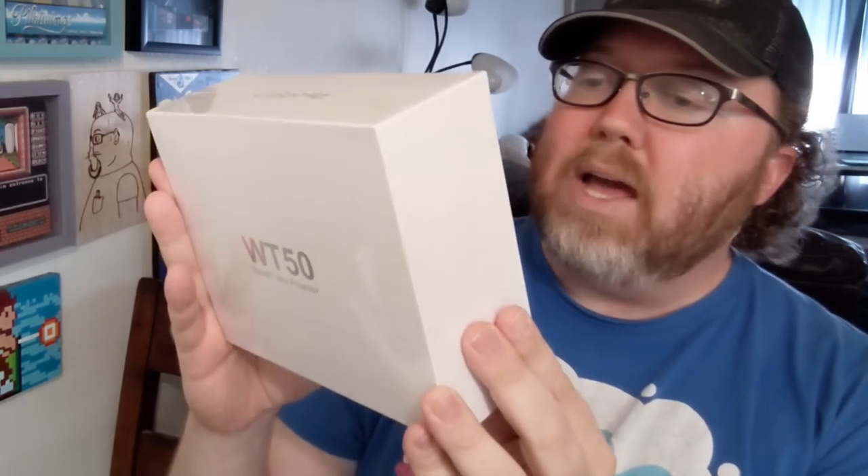This is the AKA-50 - that's what it says - it's the WT-50, the Smart Mini Projector. We're going to do a little unboxing and check it out. I think there's a lot of features on this one that you'll be surprised about.